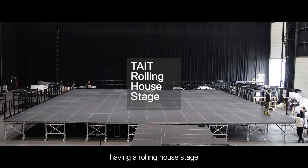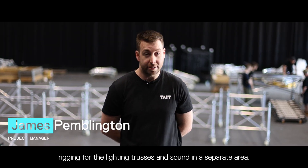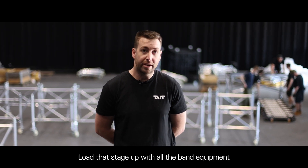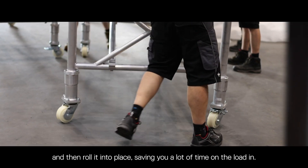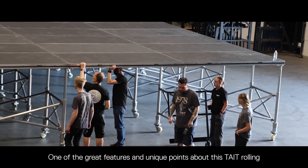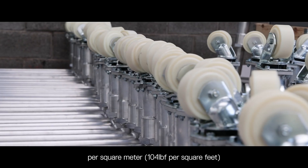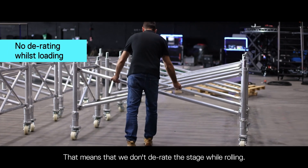The benefits of having a rolling house stage means that you can carry out all of your overhead rigging for the lighting trusses and sound in a separate area, load that stage up with all the band equipment, and then roll it into place, saving you a lot of time on the loading. One of the great features unique to this Tate rolling house stage is that we can load this up to five kilonewtons per square meter, and we don't de-rate the stage while rolling.